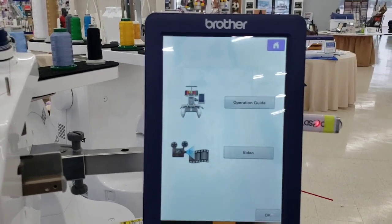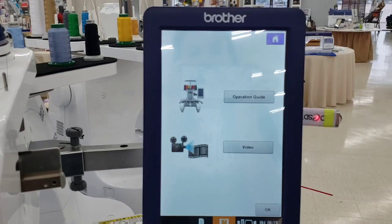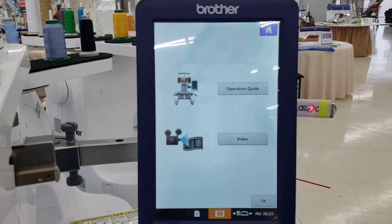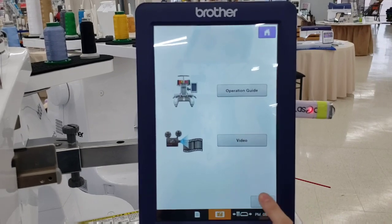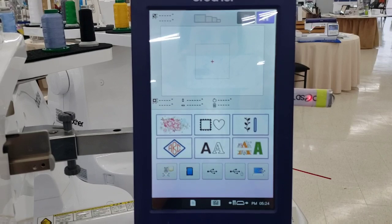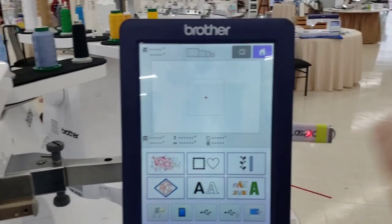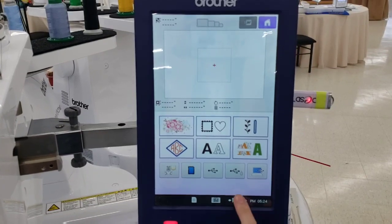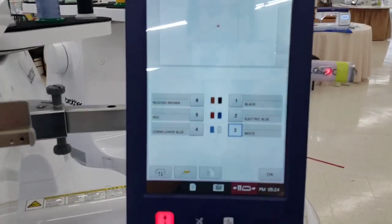You have your settings here, and a question mark button for built-in manuals and descriptions — things like how to thread your needle. You also have a video tab, which is a really neat resource if you can't reach your dealer and have questions.